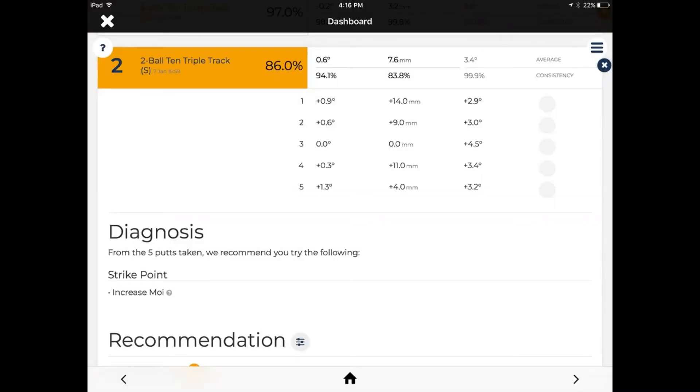This next one is a palm grip, where I turn my hand underneath so my palm is facing a little bit more upwards. The principle is that it takes out a lot of wrist cock and movement. However, it's never worked for me. I've tried it multiple times, but I've got a very low reading and I'm not able to control the club face, the strike point, or the rotation very well.